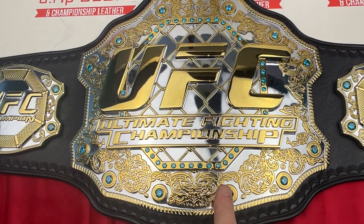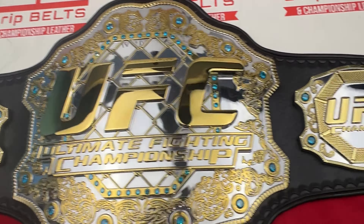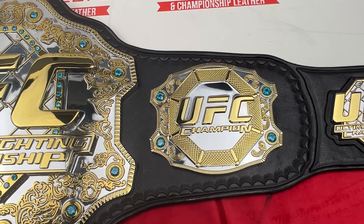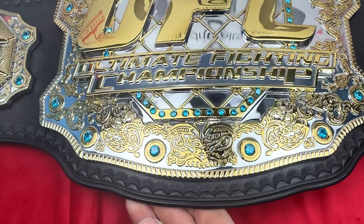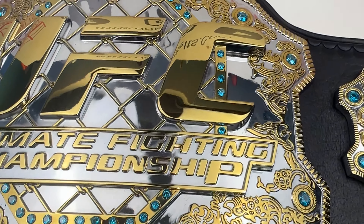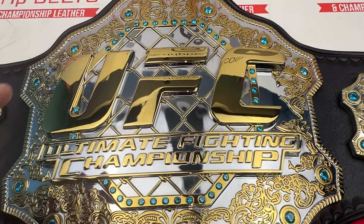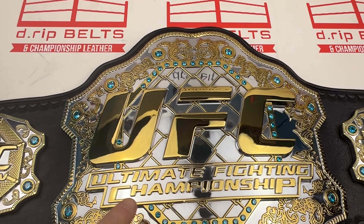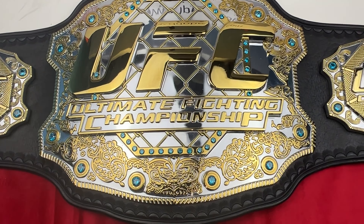UFC official replica version 3, re-leathered and re-stoned. Blue stones have been put in the plates to mimic the belt that Brock Lesnar had when he was the UFC heavyweight champion. Stonework was done by Nathan Bones of Stone by Bones — find him on Facebook. Beautiful plates, super deep.